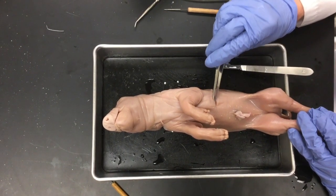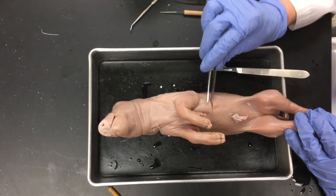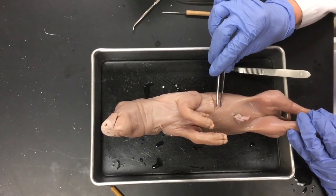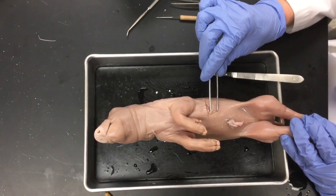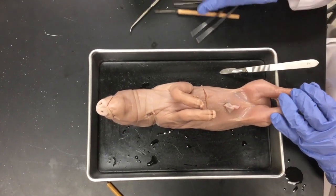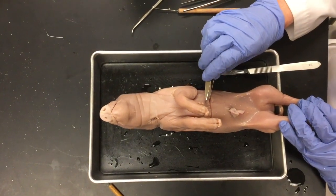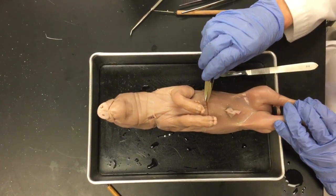This pig is quite developed, so it has a thicker skin. As I'm peeling back the layers and using the tweezers to move them side to side, I can see there's still some film there. Some of you with smaller pigs will not need to cut as much as I'm having to do with this particular pig.